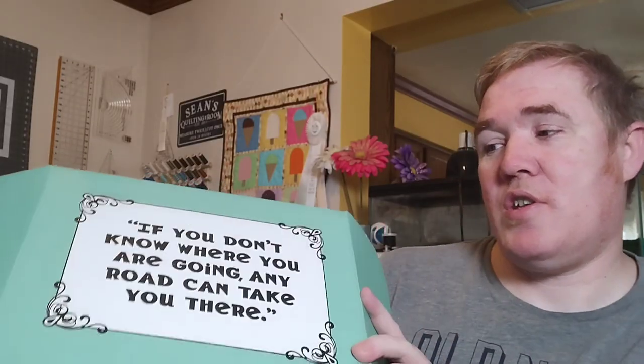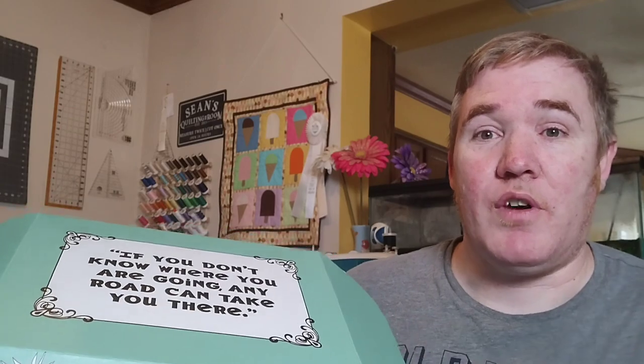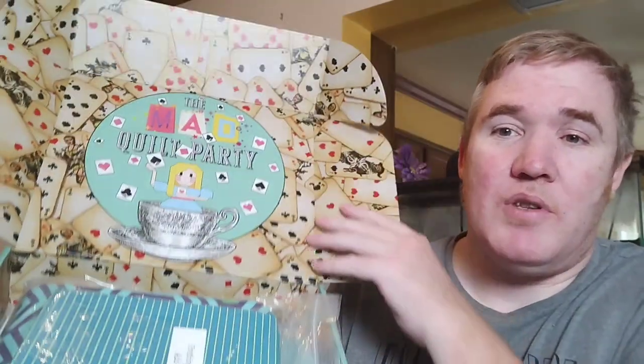I love how this is packaged — it came in this wonderful box. It says here, 'If you don't know where you're going, any road can take you there,' and I think that's very appropriate for this project.